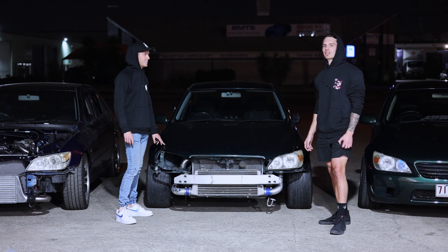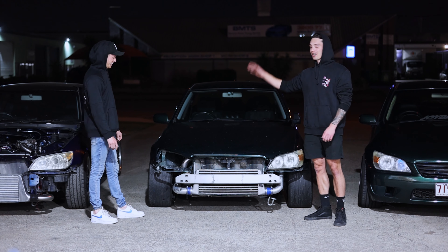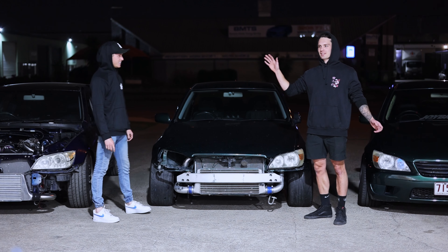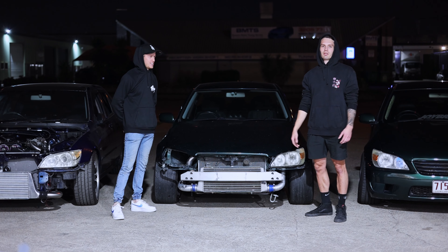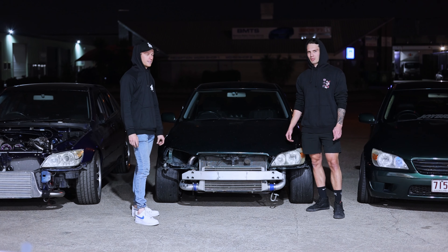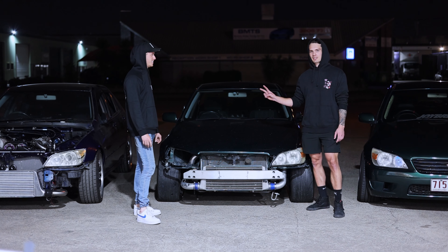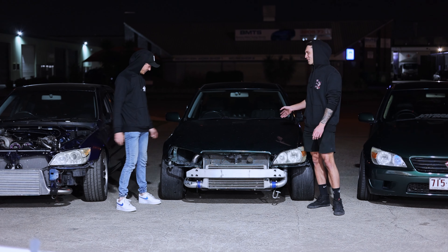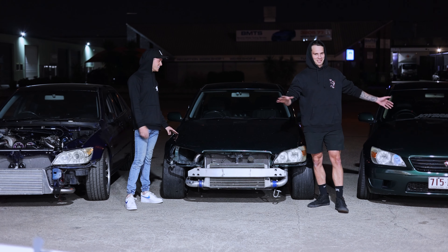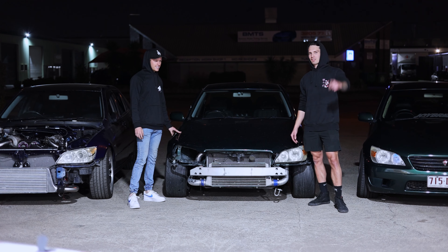If you guessed correctly, you got nothing — we'll like your comment. Blue Lexis is the same as most of our other swaps. If you don't know what that is, then what are you doing with your life? We should mention that two of these cars are rollers at the moment. We have been sweating, pushing these things around, trying to get them into position for an intro. So go ahead and subscribe just for that.